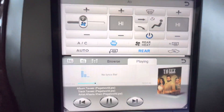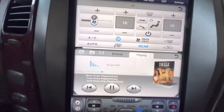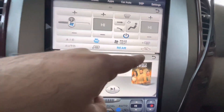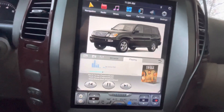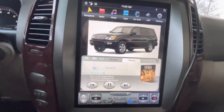Once it turns blue, that means it's working. This is for recirculation and then for fresh air. It says dual climate control on the display.